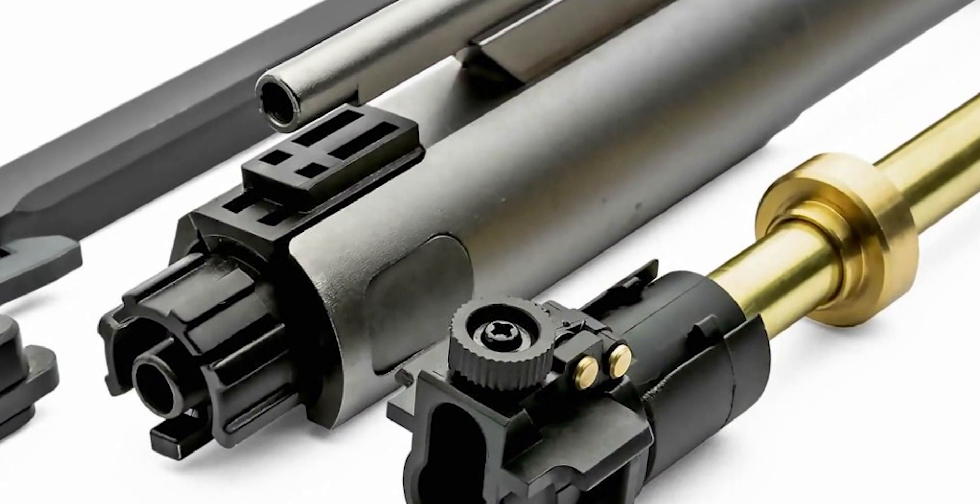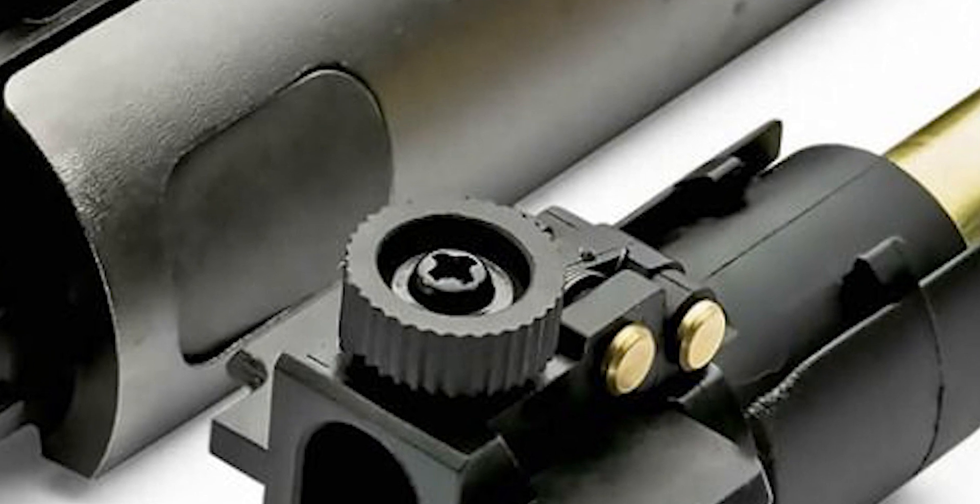Another pro is that the previous LM4 got some flak for having double feed issues. So KWA actually listened to their customers and completely redesigned the hop-up unit. Instead of needing the old tool to adjust through the magwell or with the bolt locked back, this has a little wheel you can adjust with your finger for really fine adjustments. It's now using a proper hop nub rather than a little tension arm, and the hop rubber out of the box is grooved down the centre for extra accuracy.